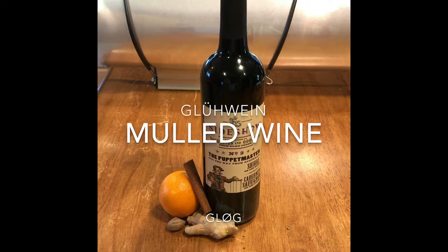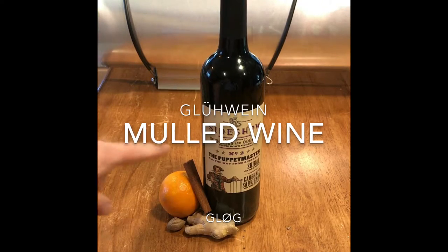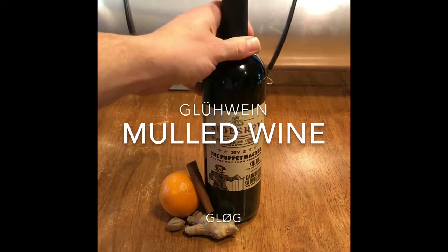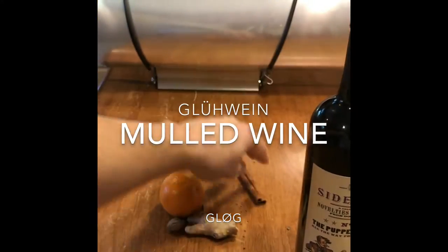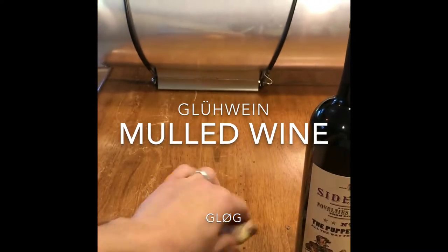Did you open that third bottle of wine last night? Yep, me too. And the reason why is this little devil maker on this bottle. Look at him, little puppet master bastard. At two bottles of wine, it says open the third.